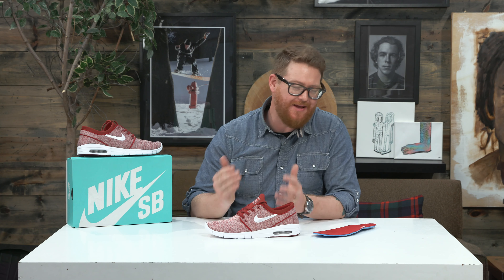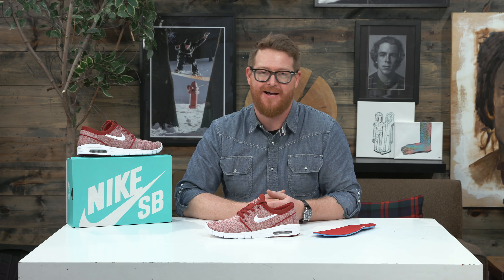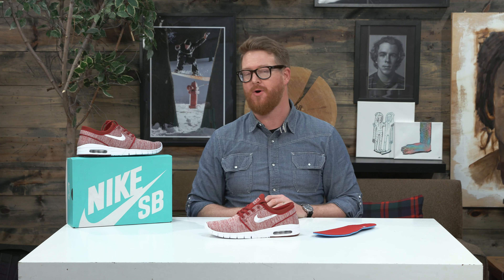This is a dope shoe. You're not going to want to walk around in your skating shoes after you've been sweating in them all day, so get a pair of these. This is the 2018 Nike SB Stefan Janoski Max, and you can check them out at thehouse.com — I've selected the link below in the description.